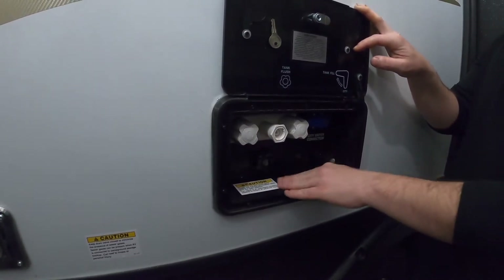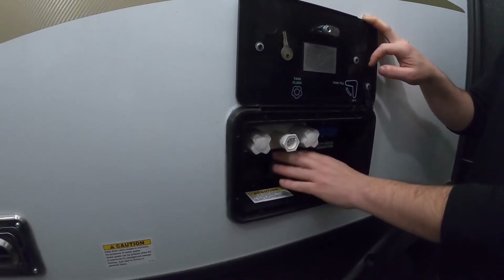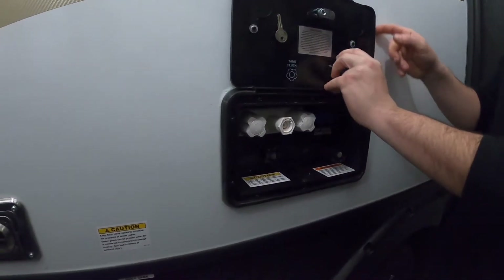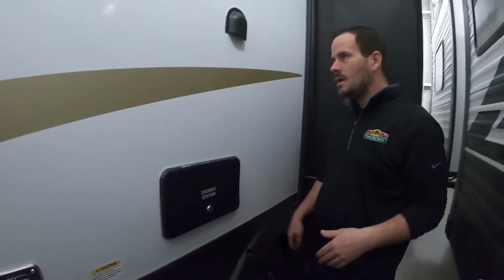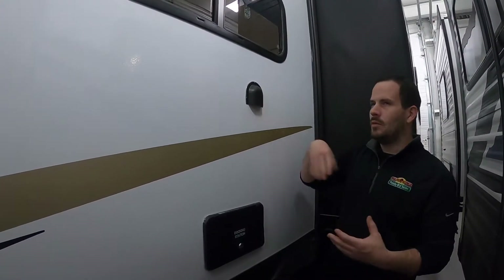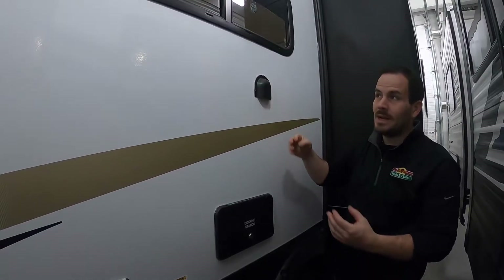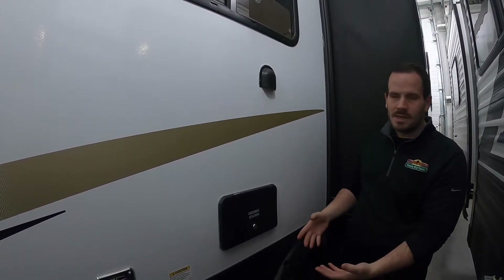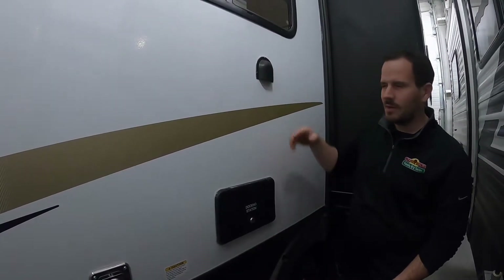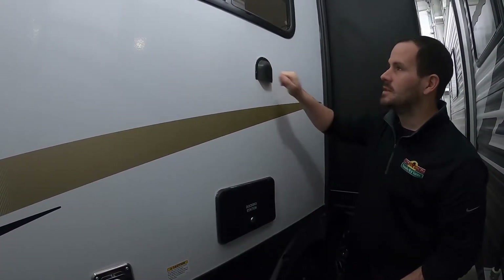To fill the fresh tank, use the same inlet but flip the valve up — that bypasses it and shoots water into the tank underneath. Let it fill until it starts shooting out of the tank vent, then you know it's completely full. Turn your pump on inside and start camping. The sewer flush connection is also here — hook a hose in after dumping your black tank and let it run for a few minutes to clean it out. There's also an overflow vent nearby for the kitchen sink: if your gray tank overfills, water will come out of here rather than back into the sink, so if you ever see water coming out of there, your gray tank is full or clogged.